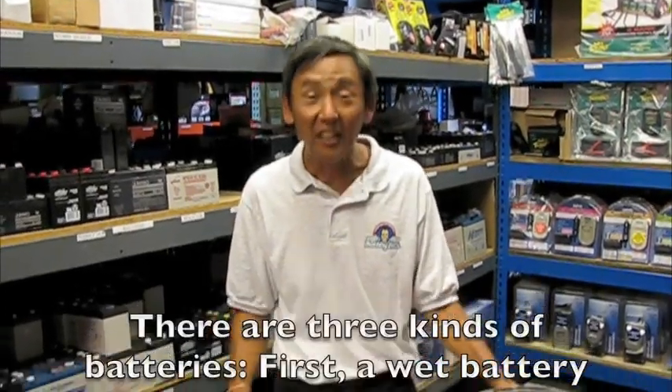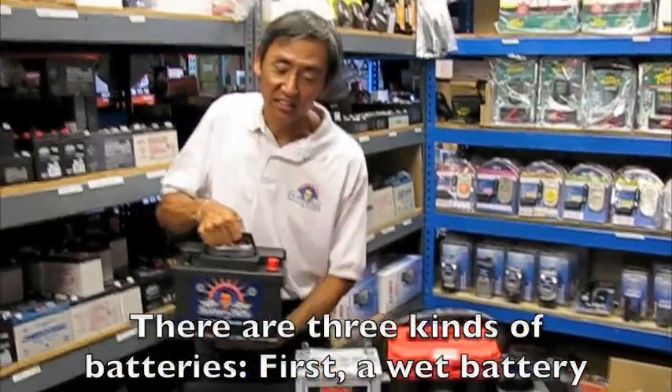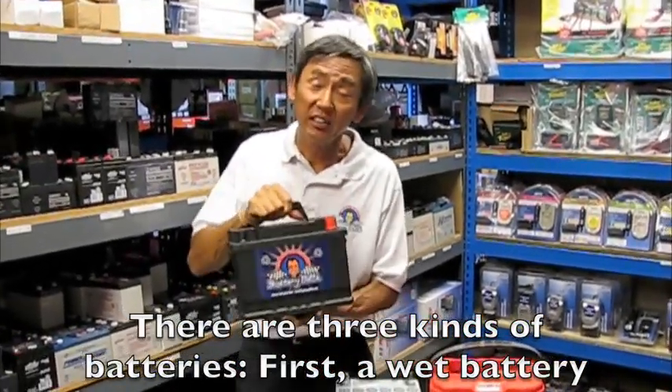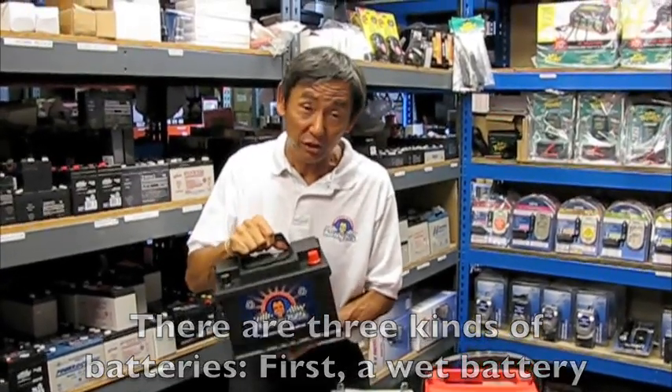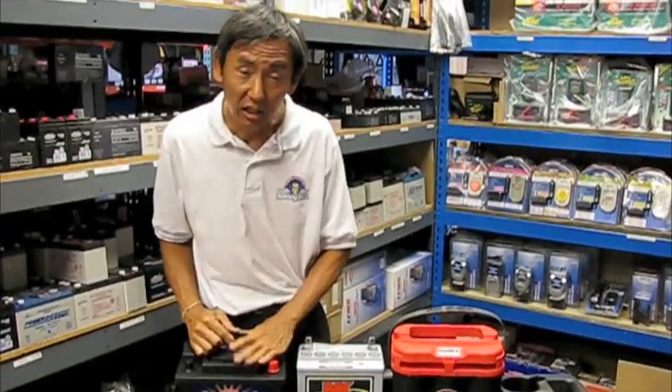So what battery should I buy? Basically we have three kinds of batteries. The first one we call a wet battery because it's actually the best battery. We call it wet because there's liquid in here, so if you shake it, you can actually hear it sloshing around. This is a wet battery.